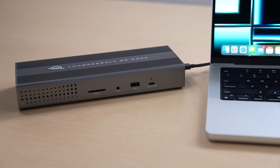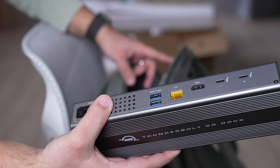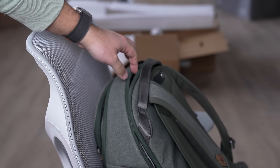While I will most likely be using this as a stationary desktop dock for about 80% of my work, when I'm on the go I can easily just take this with me and expand to all the ports that I might need with my MacBook Pro and expand its capabilities whenever I need to.